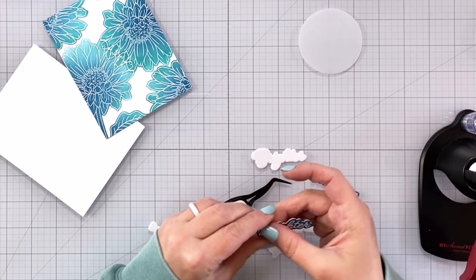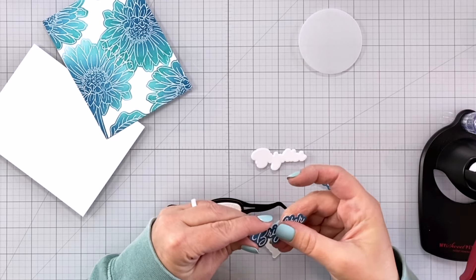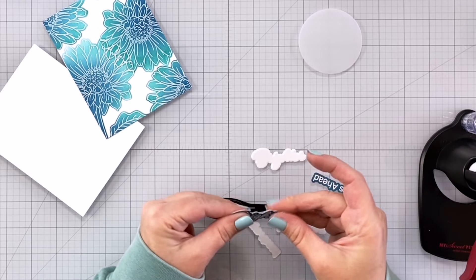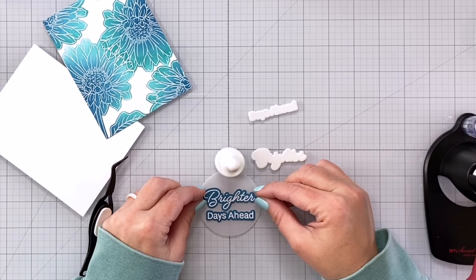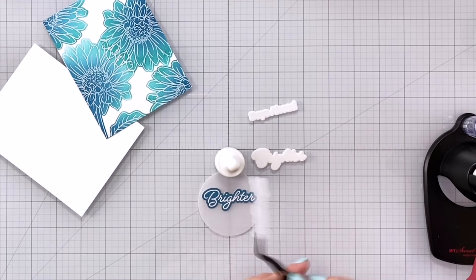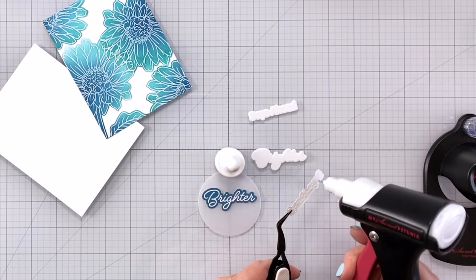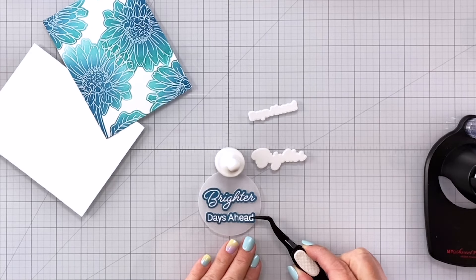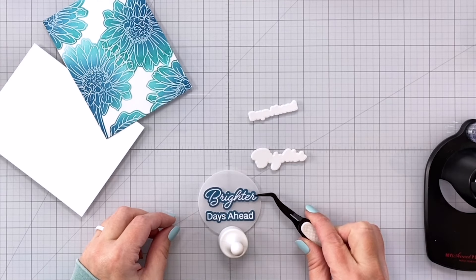I'll repeat that same process with the second half of my sentiment, which will read 'Brighter Days Ahead' — a really nice sentiment for anyone who might be struggling or have something going on in their life. Now I've got my vellum circle here and I'm just making sure I like where the placement of the sentiment is before I glue it down on the vellum. You do want to put an acrylic block or something like that over the top of this when it's drying because vellum is not absorbent — it's a kind of plastic so it's not going to absorb that glue. Give it a little bit more time for the glue to dry before you start doing a lot with it.